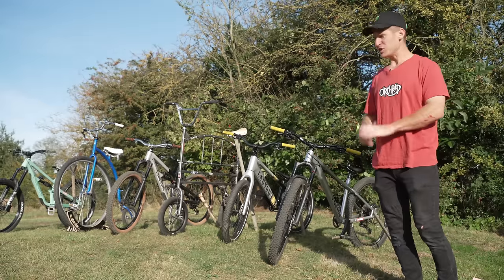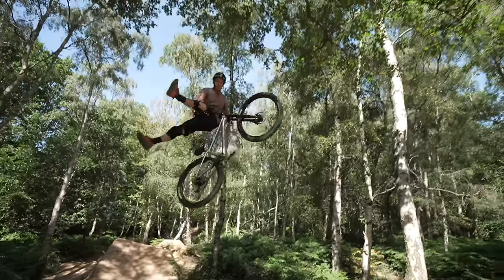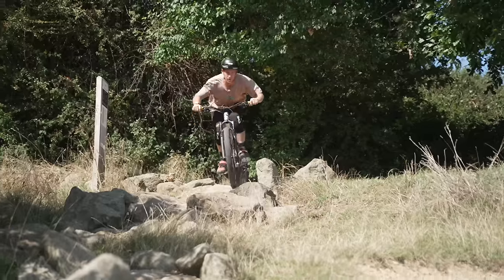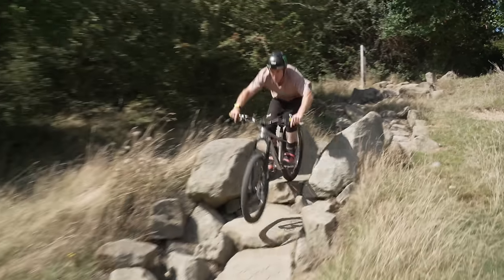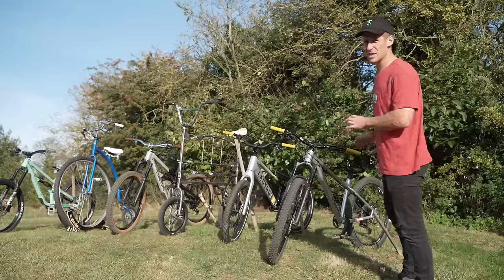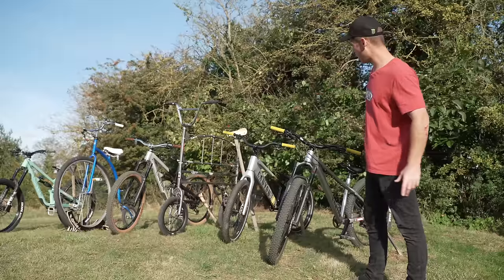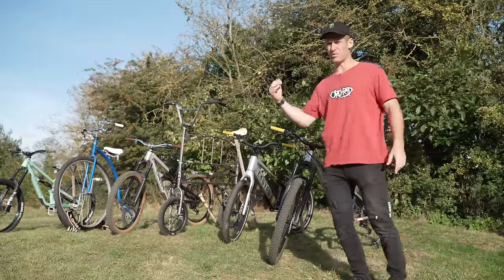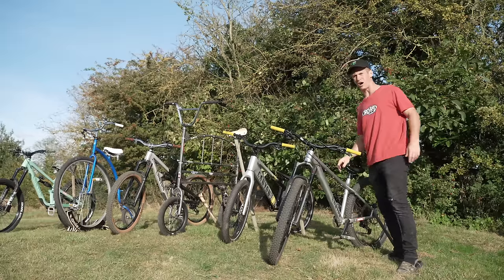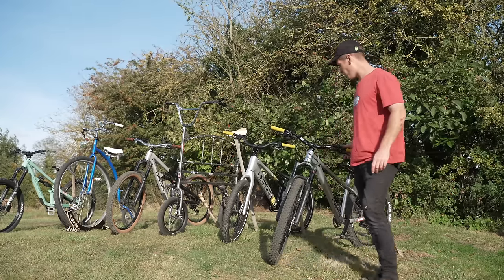Next up is the Canyon Stoic — this is an aggressive hardtail mountain bike. For me it's super cool because you can ride it on dirt jumps, you can do a bit of trials on it, you can ride it in the skate park, down proper trails. Once again we've got the Halo Gravitas wheelset on there, front and rear — that's a 27.5, keeping it nice and manoeuvrable. Then I put a Title bar and stem on there with some Peel Grips in yellow, and of course an Ergon saddle — the Pro Tide downhill saddle, because it looks extra steezy.